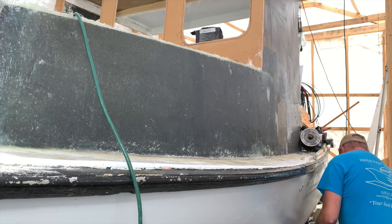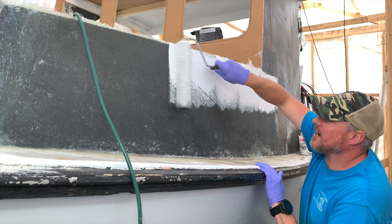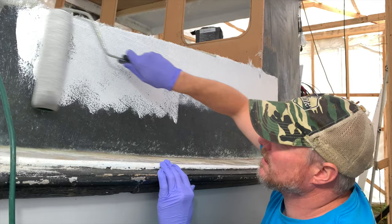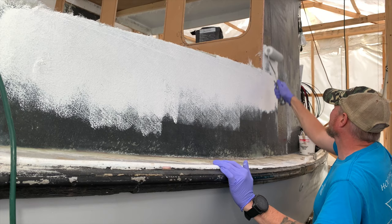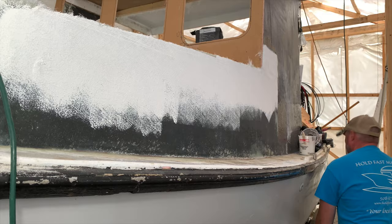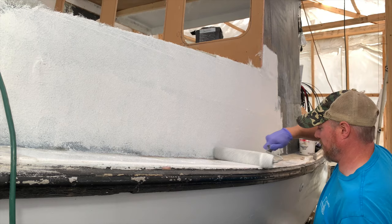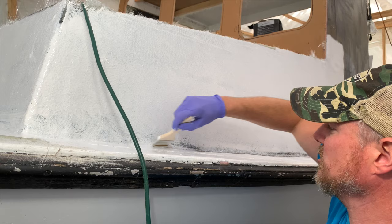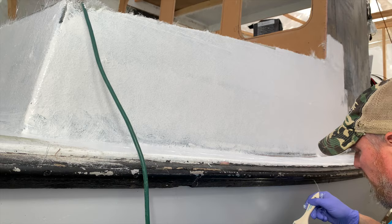Just going to pour it right into the paint tray. These Worcester rollers really suck up a ton of gel coat. I like to start at the top because that's where the drips are going to come from, so we'll start rolling this on, making sure I get everything that I glassed. Then I'll take the roller and roll out the gunnel with whatever is left on it. Again, this is just to seal the poly resin off, and this is all going to be sanded down because we've got quite a bit of fairing to do.